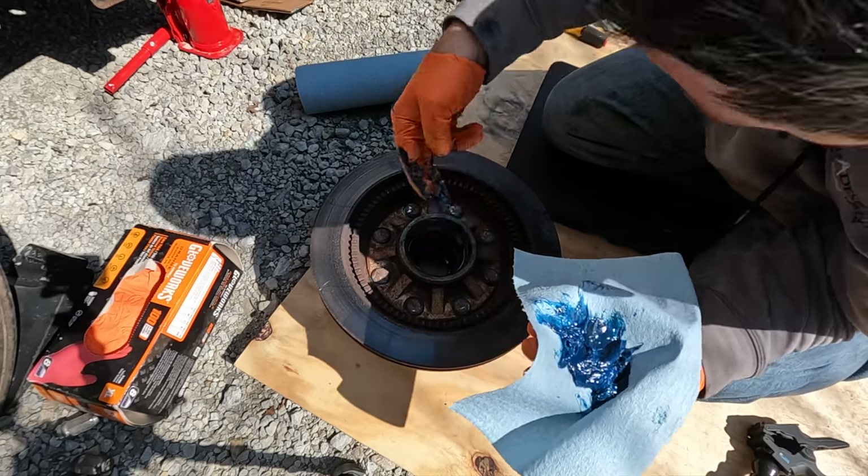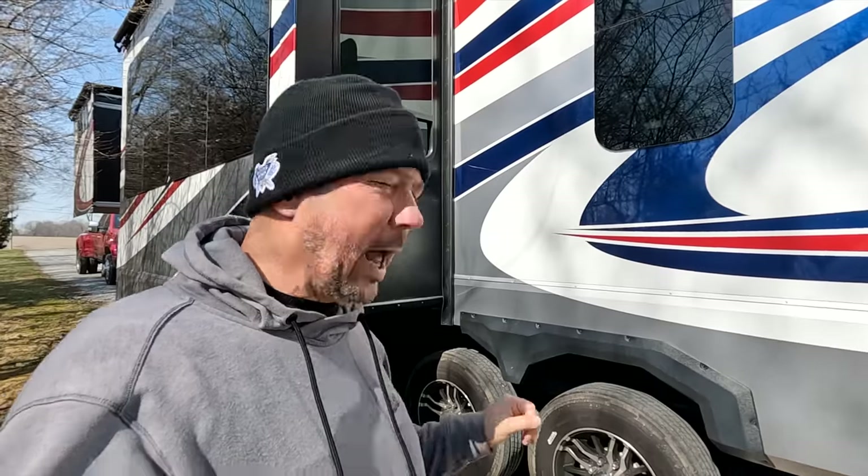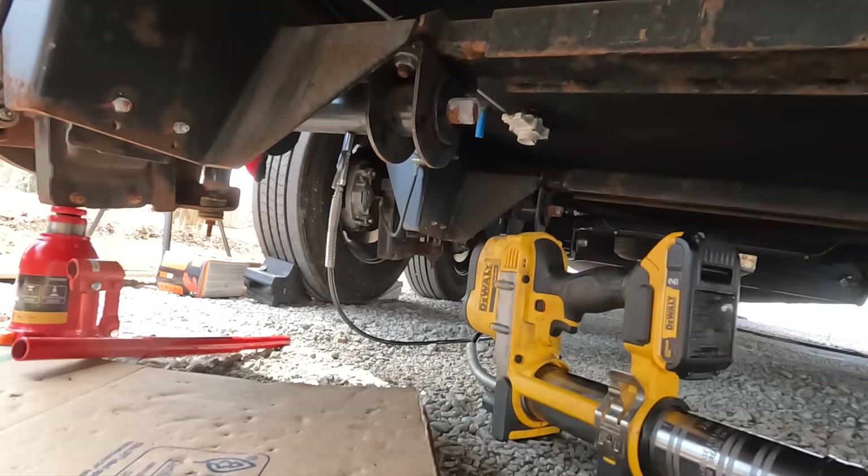That said, the process really is not that complicated — it just takes time, it's a bit tedious, and very messy. What I'm going to be doing here are three tasks on each wheel. I'm going to be greasing the Morride independent suspension itself, the part that actually moves and has a grease zerk fitting.